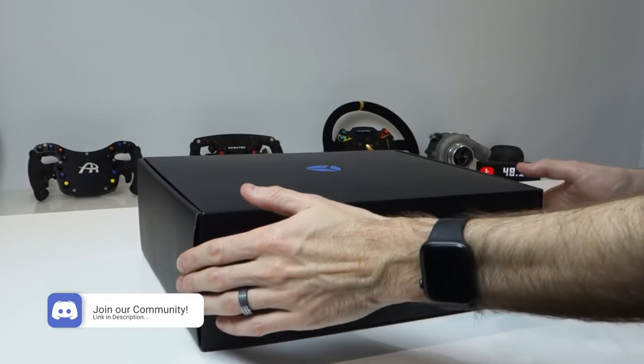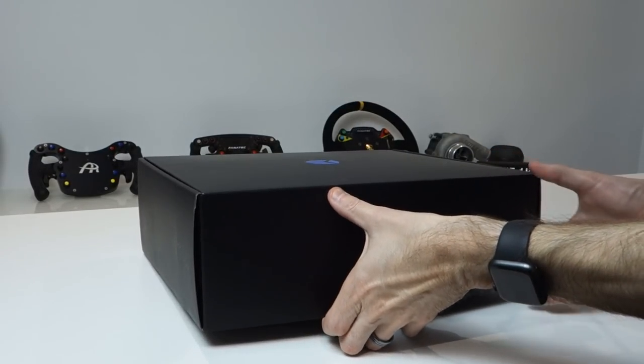Hey guys, Will here. Today we're going to be taking a look at my first piece of Italian-made sim racing hardware — the Cube Controls GT Pro Wireless Wheel. We'll be unboxing it, looking at how it hooks up to the PC using the wireless system, and giving my overall impressions of this product.